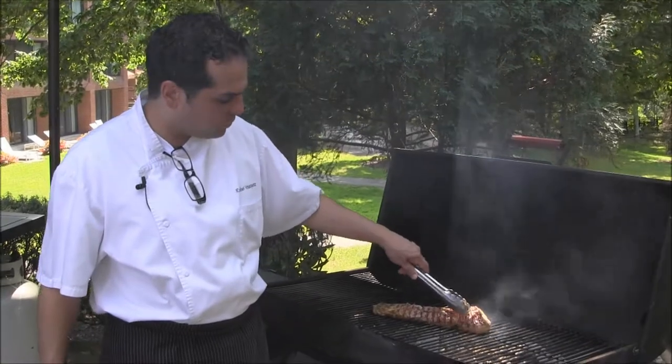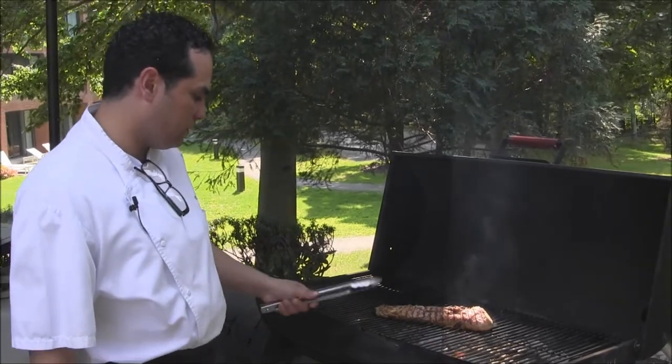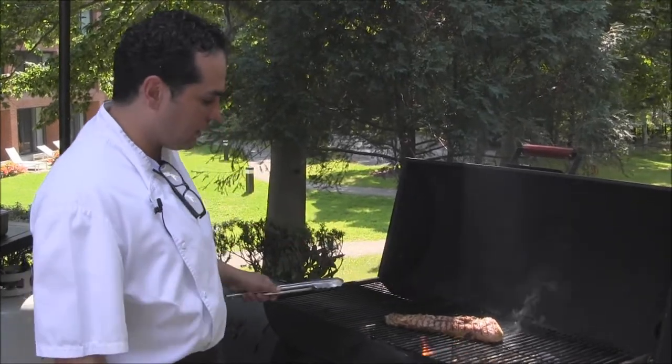You want to make sure you don't move your meat too much on the grill. You want to make sure it has enough caramelization — the grill marks are the sign of how well it's caramelizing on each side. So you want to make sure that you turn them as each side gets caramelized.